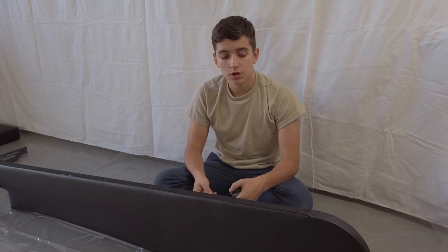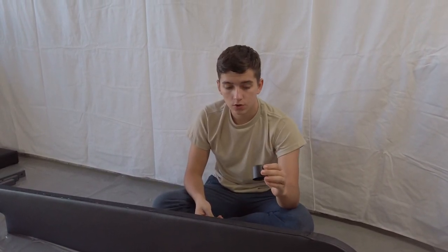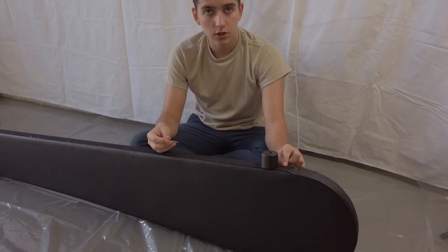For the first step, you want to start with the feet. You want to get your foot and your screw. Next, you want to put down the foot approximately one inch from where the leather meets the cloth.